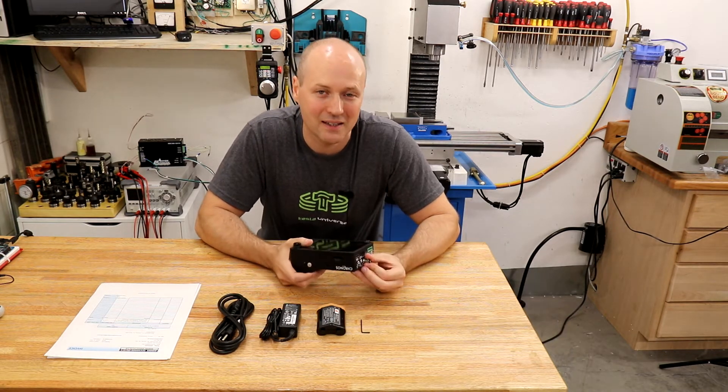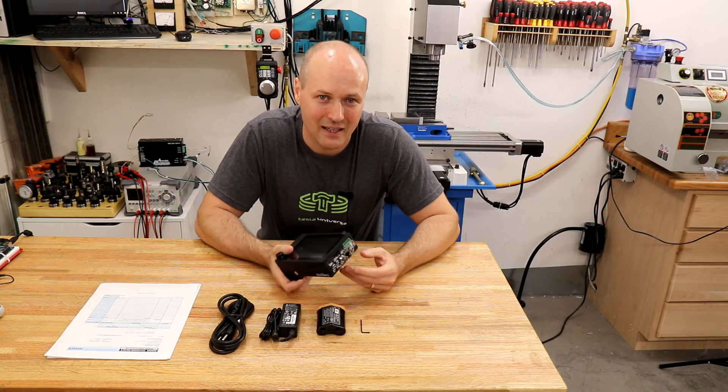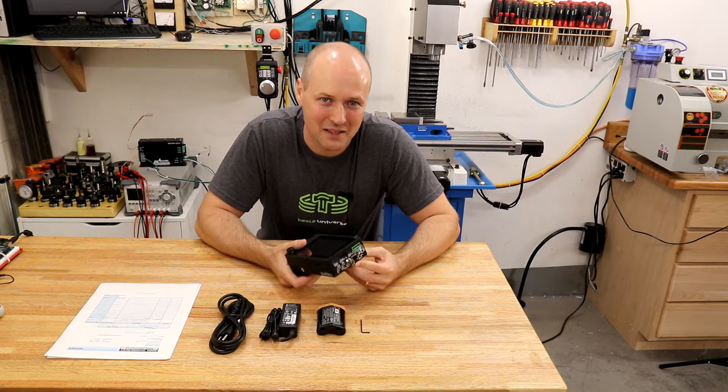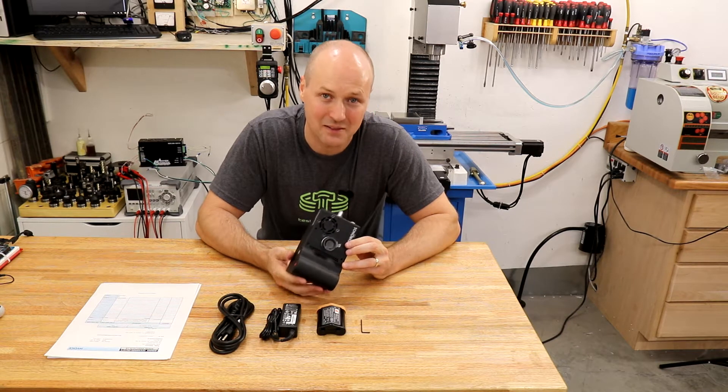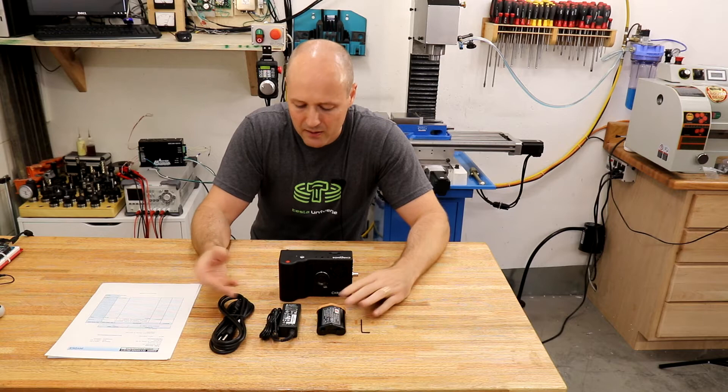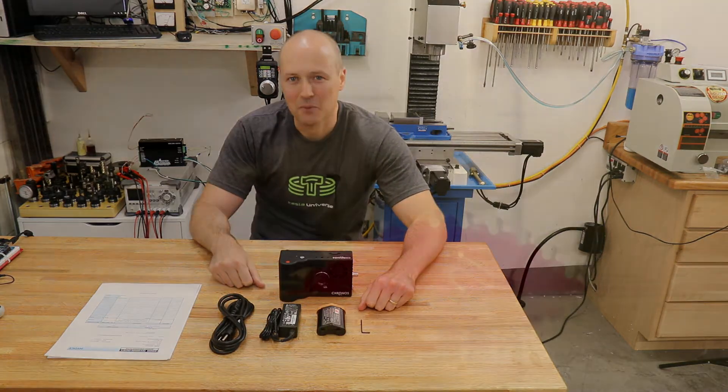If anyone out there is looking for their 8-gig color version and currently has a monochrome 16-gig version, let me know — maybe we can avoid the hassle with customs. Otherwise, I'm going to charge up the battery and begin to learn a little bit about how this camera works.